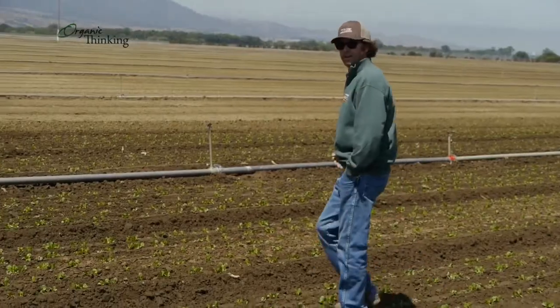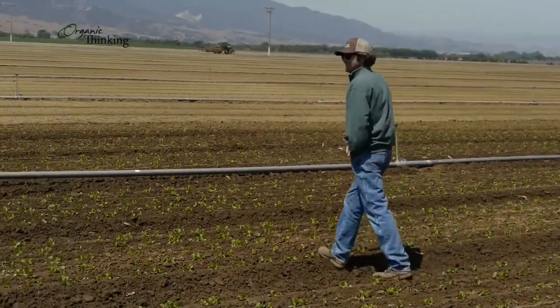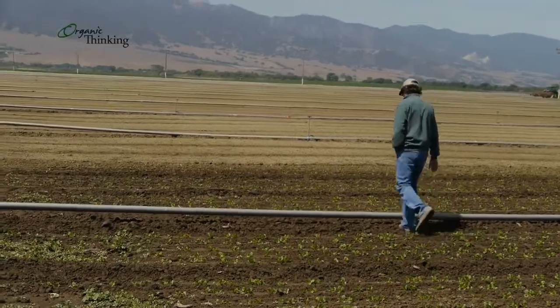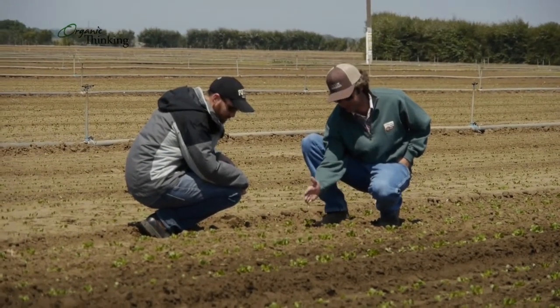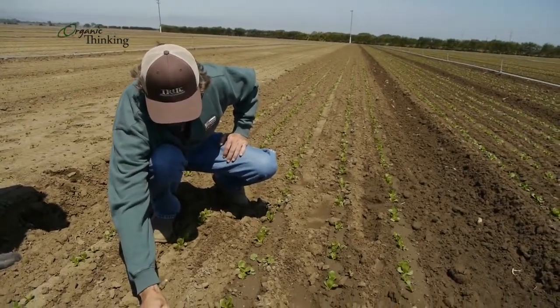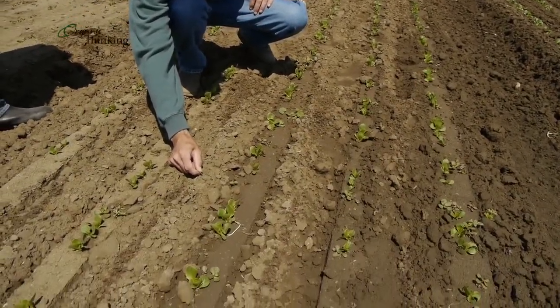Throughout the crop cycle, once a field like romaine is established, we'll go in and cultivate it. We go through pretty painstaking efforts to do a precise cultivating job — we're talking maximum two inches either side of the plant that is not getting touched. Everything else is getting stirred around pretty good, so I would figure we're getting at least 75-80% kill just by cultivating. Anything that's left is left in the seed line with the plant.